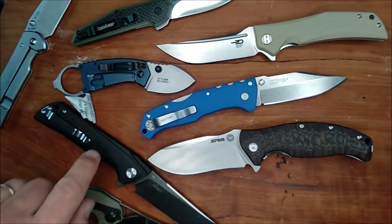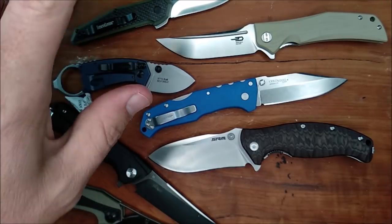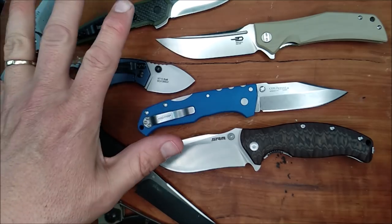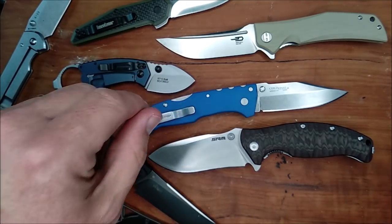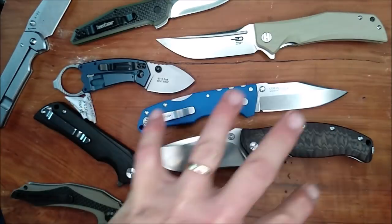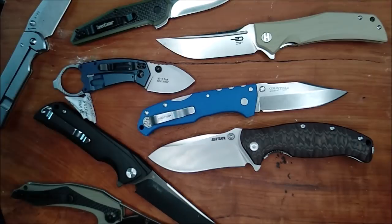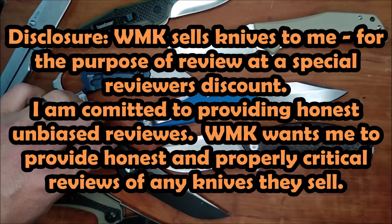So how many knives did I get? One, two, three, four, five, six, seven different knives. Seven different knives from White Mountain Knives. A big thank you to Justin over at White Mountain Knives — thank you so much for getting these knives to me. Coupon code CCE if you want to buy something at White Mountain Knives and get 10% off for yourself. And that's anything at White Mountain Knives, I think.